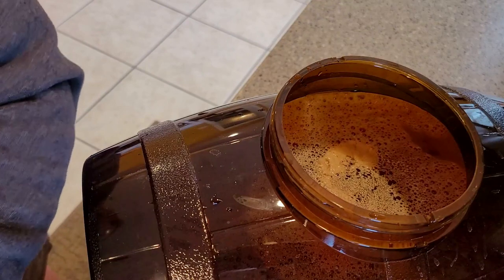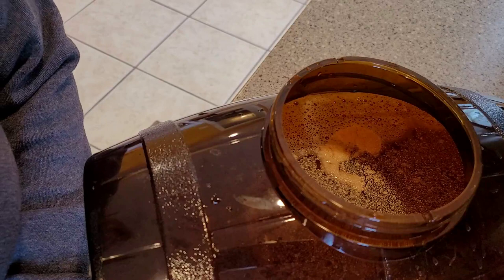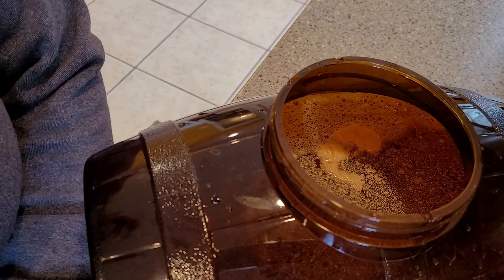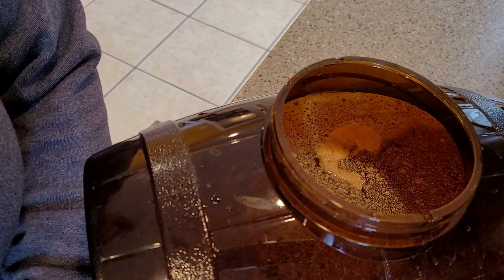Seal it up and put it in a cool, dark place for the next 14 days. I guess I'll see you guys again on April 11th so we can do the bottling and carbonation. See you in two weeks!